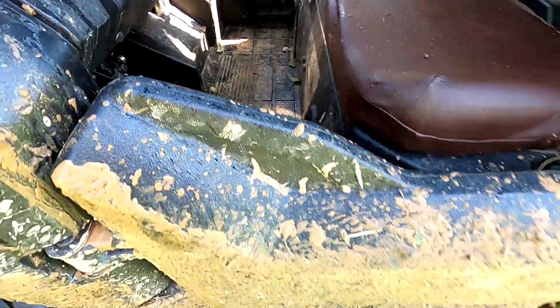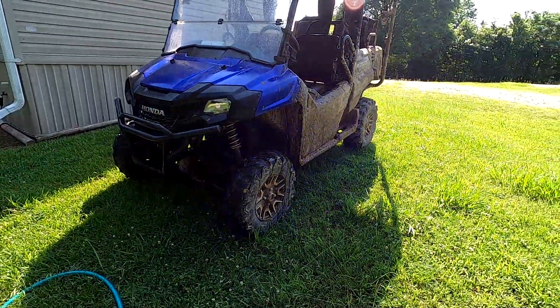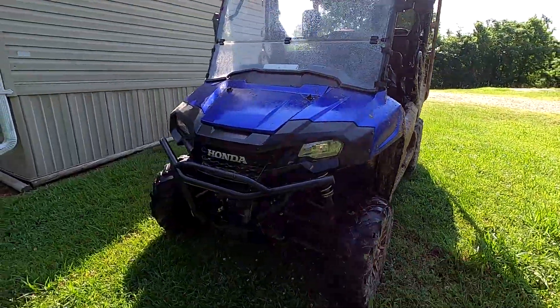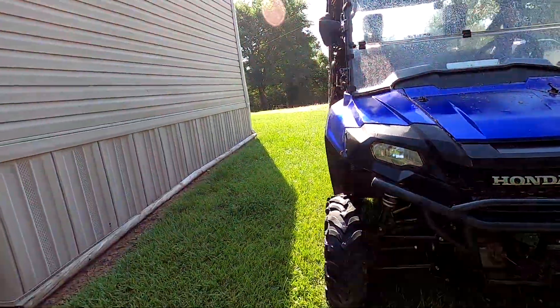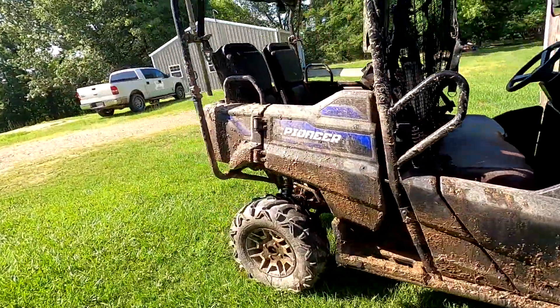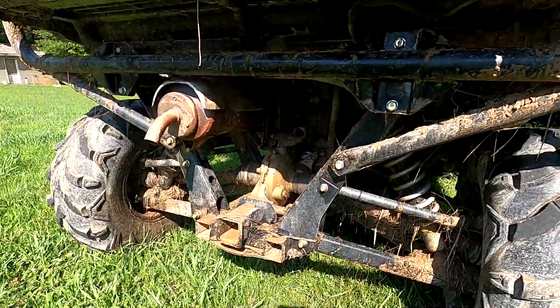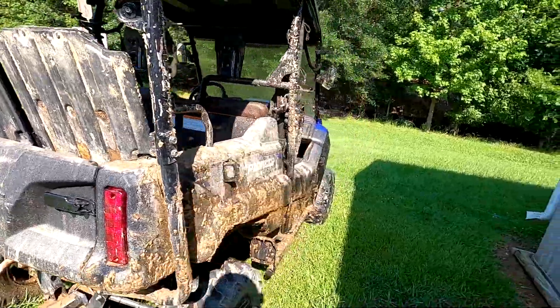So you can see how nasty it is. We went through a dozen or so mud holes last night. I partially washed the front of it and then I thought, well, maybe I should get a little video showing just how nasty it gets. But you know, even with all this mud and it gets everywhere, the Pioneer runs great.